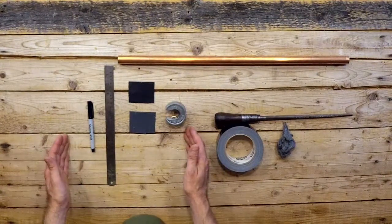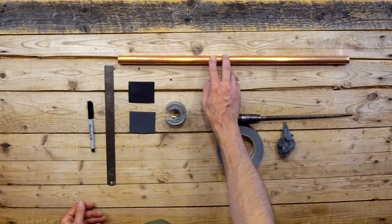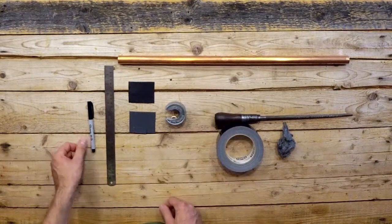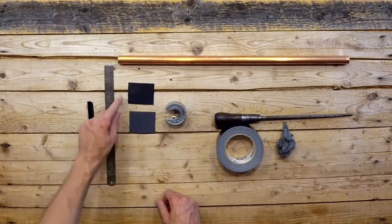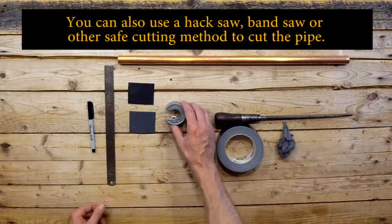Here are the tools you're going to use to make your own slide. I'm going to start with a 3/4 inch type M copper pipe that you can get at nearly any hardware store. We have a marker to mark with, a ruler to measure with, a couple of grits of sandpaper — one's coarser, this is 180, and one's finer, this is 600 grit — and then we have a pipe cutter.